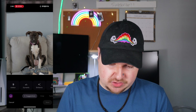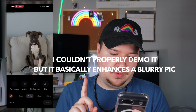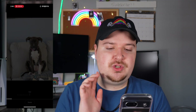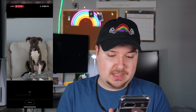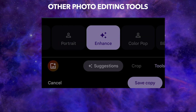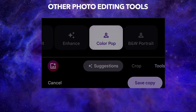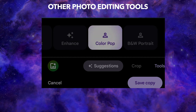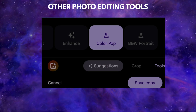There are other features too: different crop suggestions, various tools, and Unblur — which lets you unblur photos and get them very crispy and high quality. There's also Enhance, which just cleans up the photo; Color Pop, which lets you select a portion to stay colorful while the rest goes black and white; and Black and White Portrait, which turns your photo into a black and white portrait.